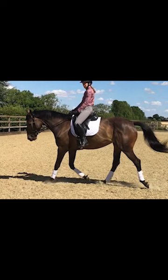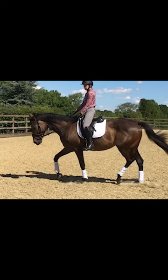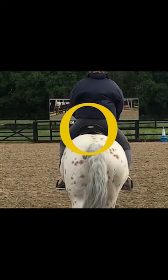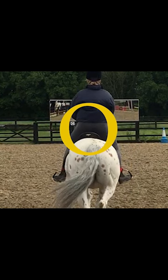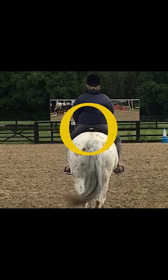You can feel any difference in power if you assess each hind limb. The compromised hind limb will be the one that the rider is sitting to when the ground contact is made with that limb.